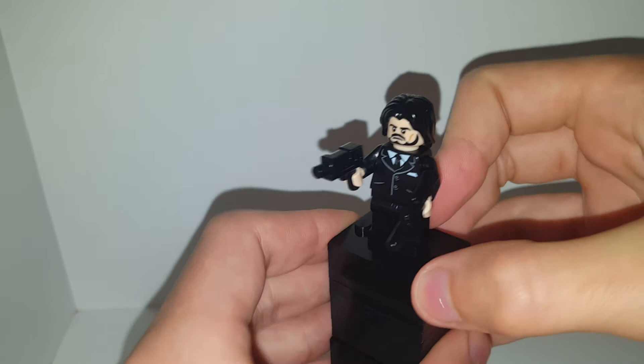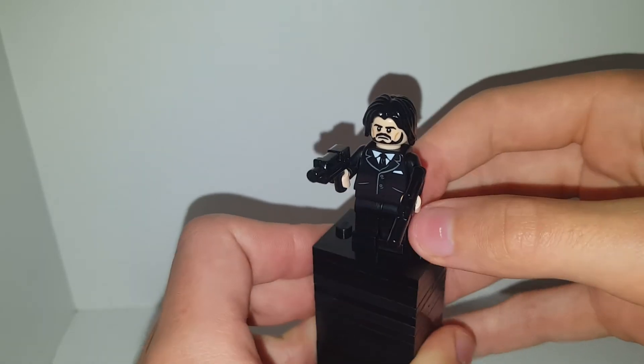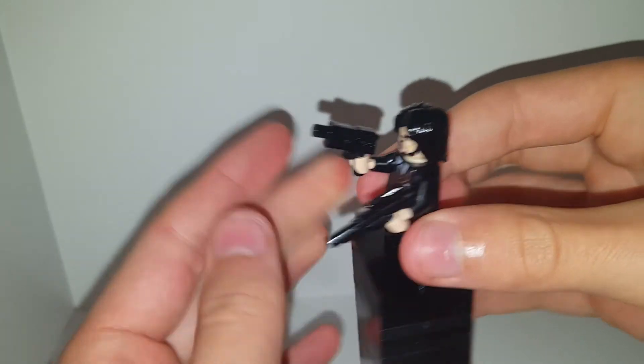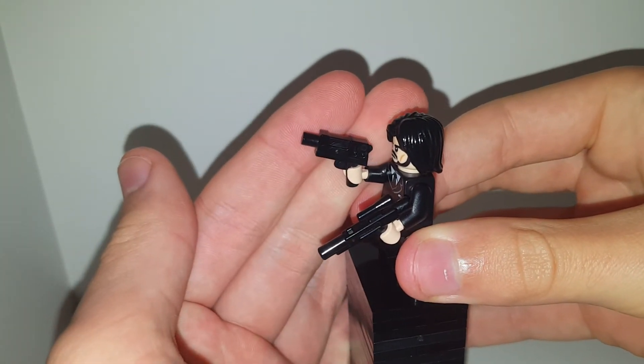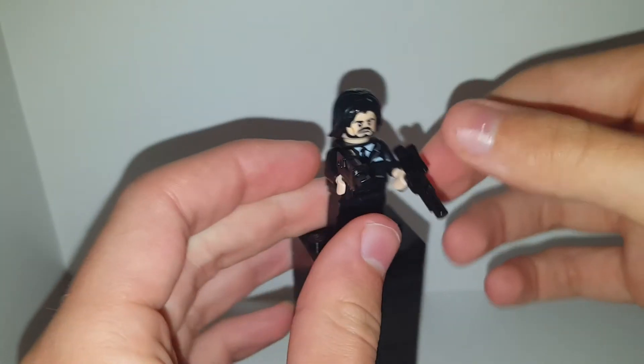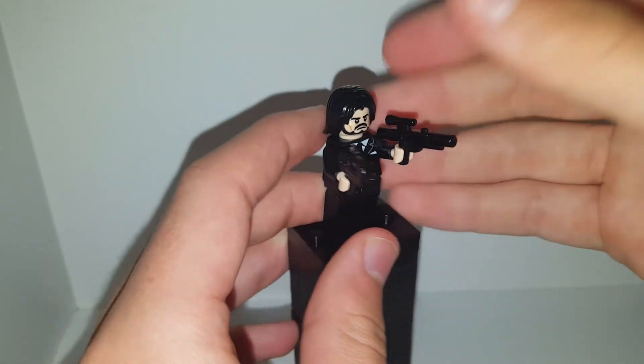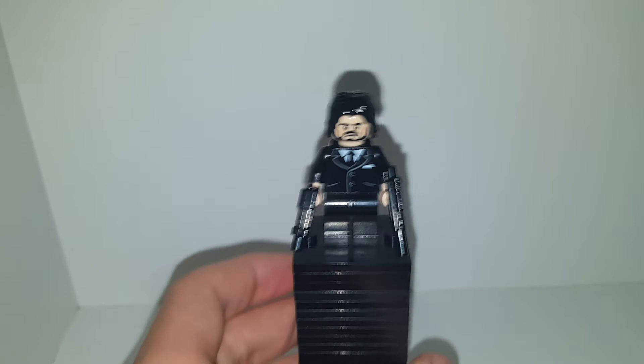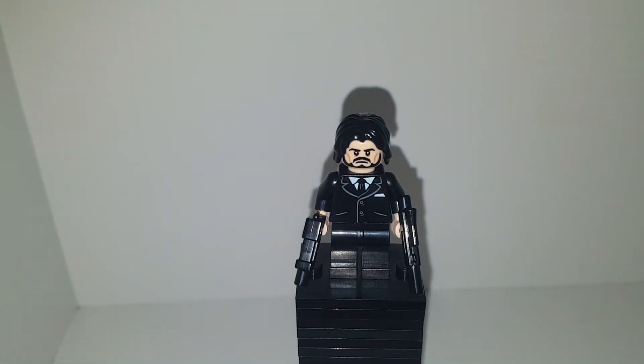It looks a lot like John Wick and Keanu Reeves, and I think it represents him well. I gave him the Overwatch blaster that comes with the set and a Star Wars blaster that you usually get in the battle packs. John Wick is a cool film — all three are on Netflix and I do recommend you go watch them.